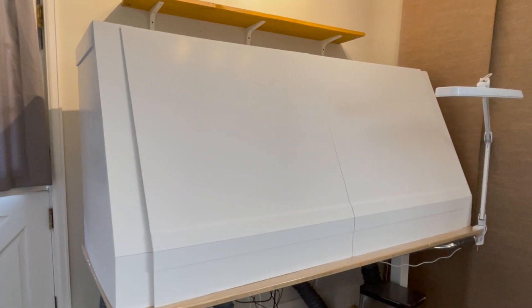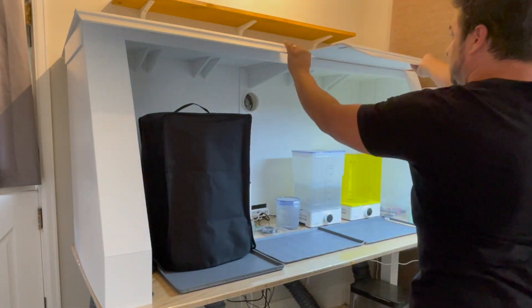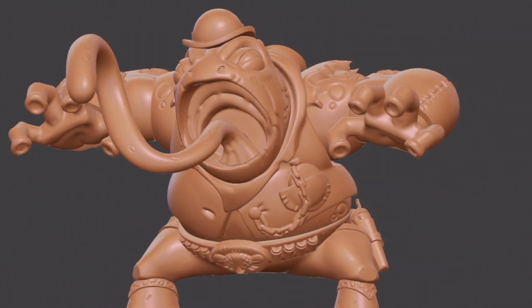In this video I'm going to share with you how I do a 3D print in my studio using the Elegoo Saturn 4 Ultra. I'm going to be printing the Black Bart toy collectible that I sculpted in Nomad Sculpt.